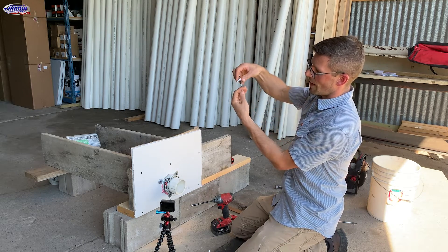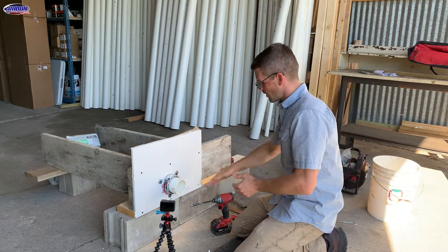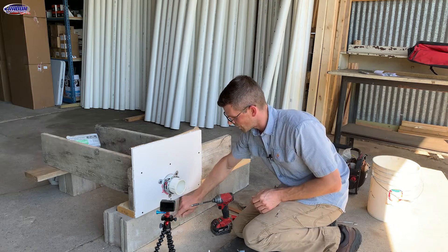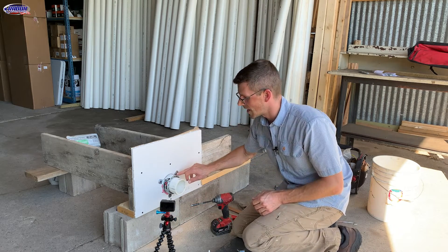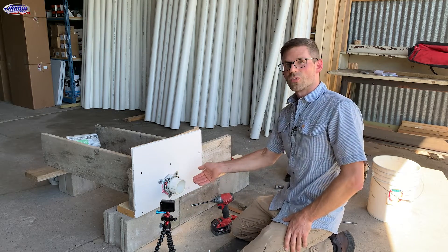This would hold that firestop collar in place. Kind of similar if we were going through a block wall — we drill our hole through the block and use kind of the same process, except we'd use different anchors. We'd use concrete anchors to secure it to the wall.